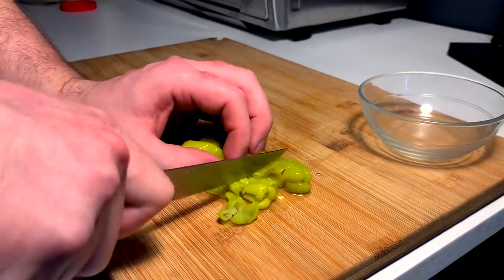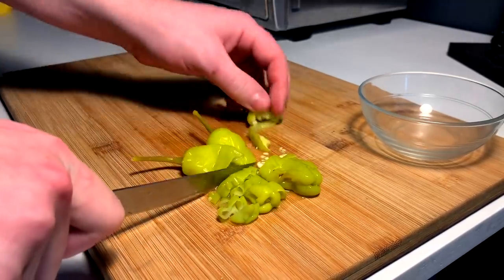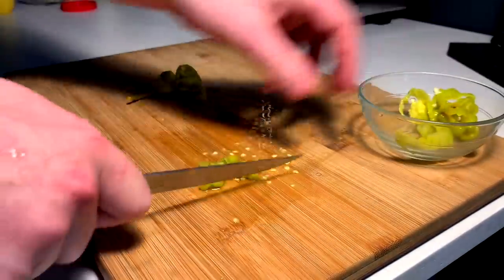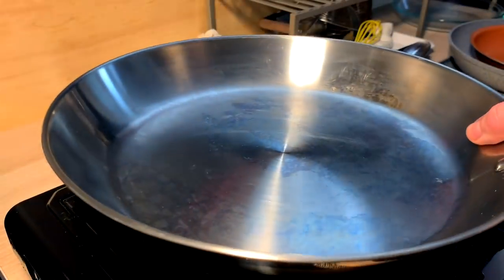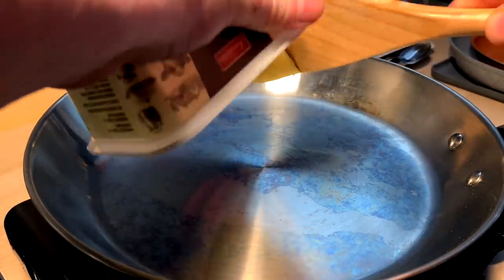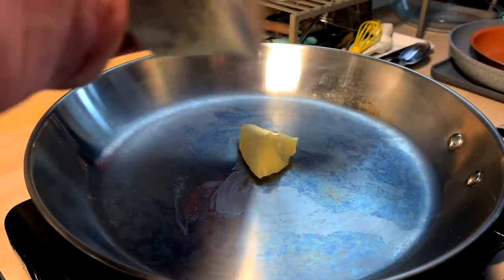We're just gonna put them in rings — very, very simple, just cut them down. Some more onions. That's really it, however many you want, so we can make our pan sauce. When I first made this video, this wasn't exactly any sort of real thought-out recipe.